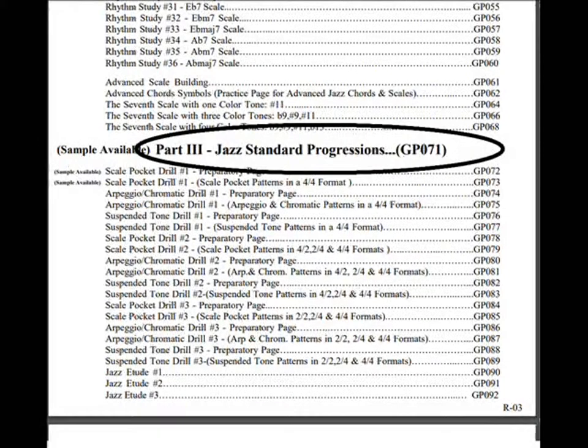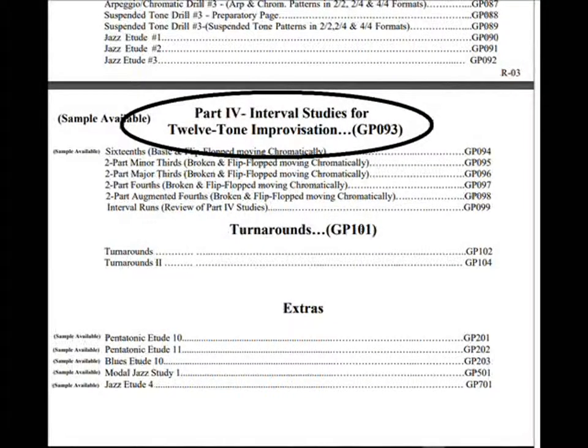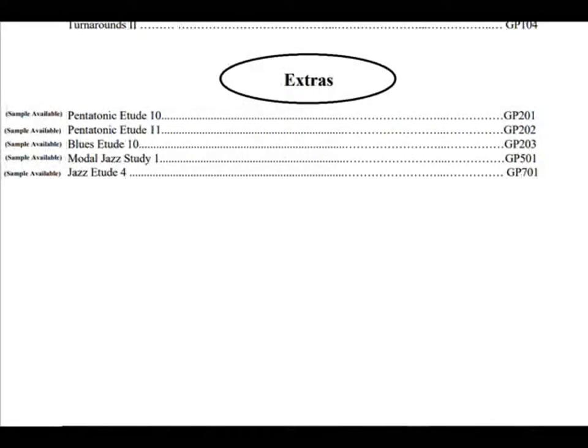Later, you can check out Part 3, which introduces jazz standard improvisation, and then move on to Part 4, which introduces 12-tone improvisation. From page 201 forward are the extras, which is where all of the new studies will be posted. I recently added five more studies, which are available at the end of the sample packet.